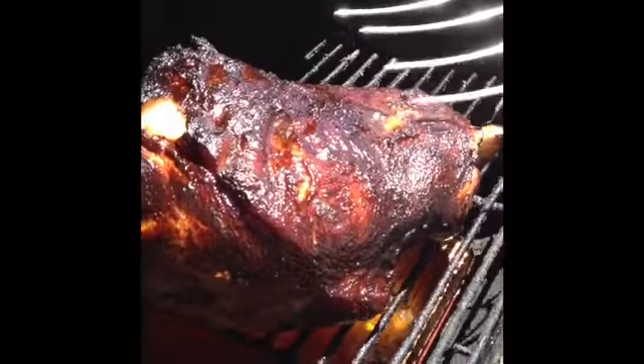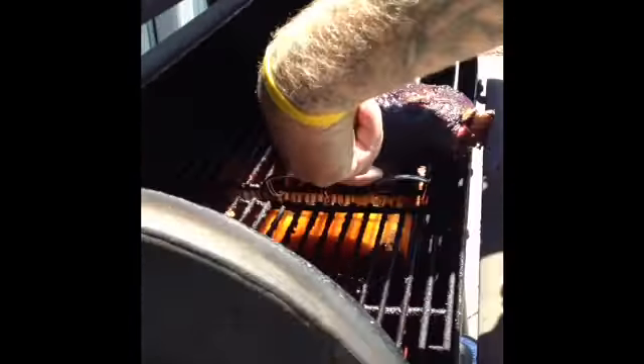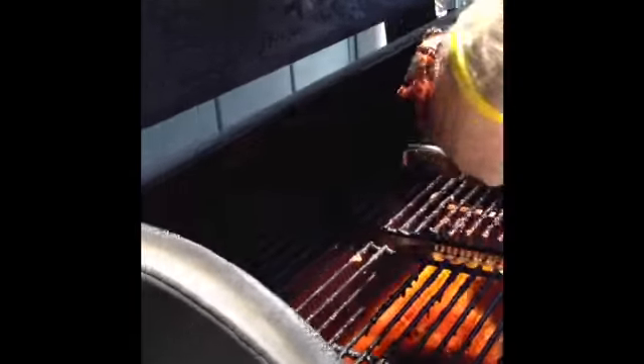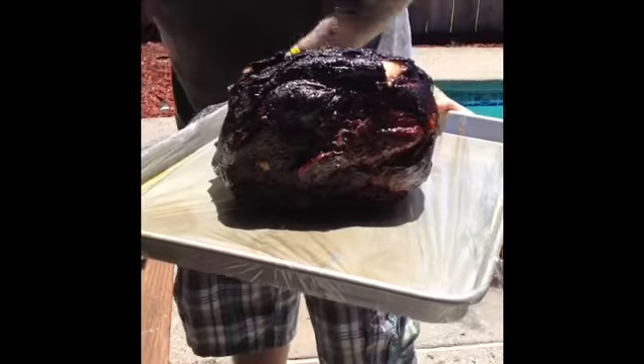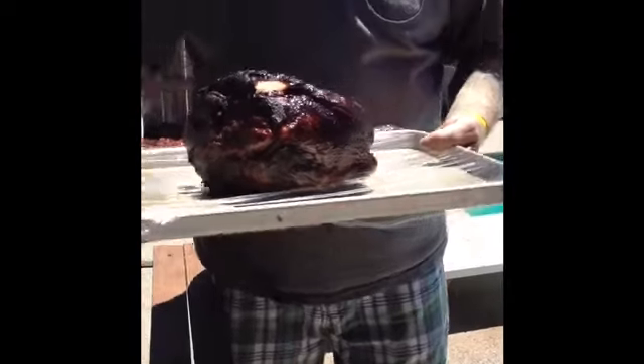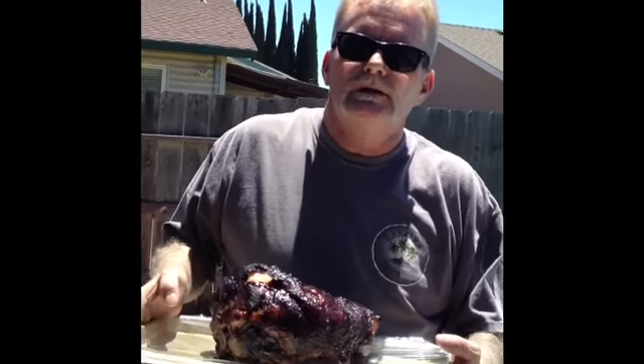Look at this right here — see all the juice coming out of there? Unbelievable, very very good. We're going to drop that right on there, bring this in the house, wrap some foil on it, put it back on. We'll talk to you in a little while after it's all done. Talk to you later.